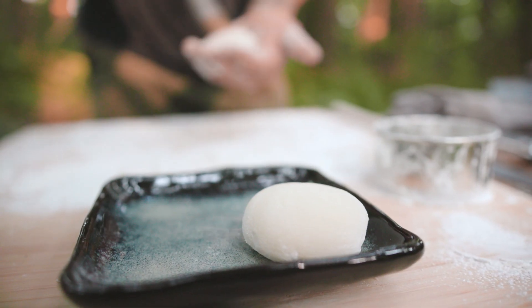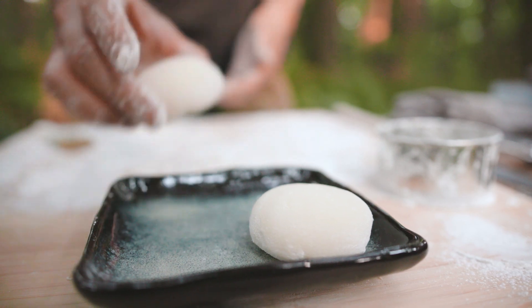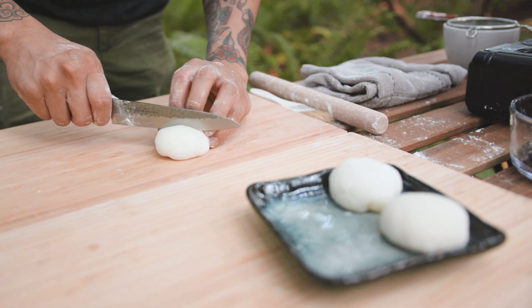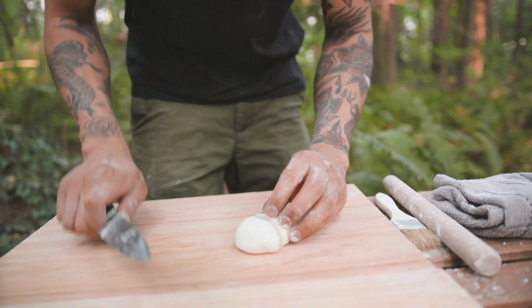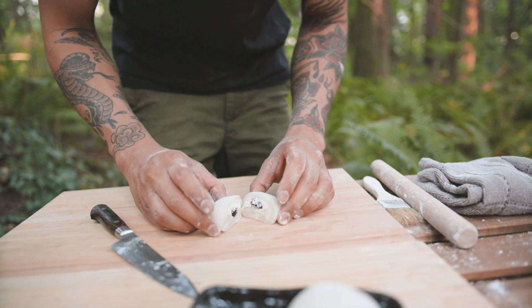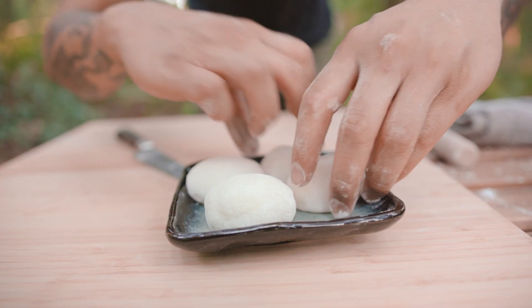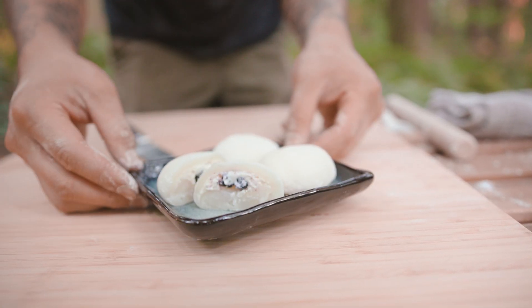Dessert mochis have really grown in popularity here in recent years, and it's pretty easy to find them with fillings like ice cream. But these are so simple and easy to make, and they're especially delicious with fresh fruits like our salal berries. And that's today's dessert — cheesecake filled mochi with fresh salal berries.